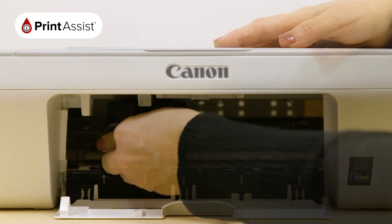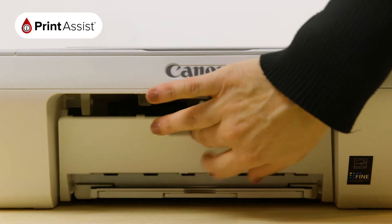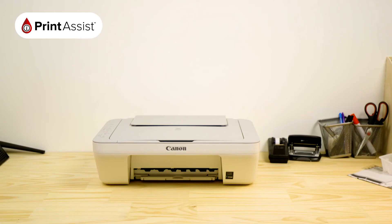There should be a discernible sound when you click them up into place. Close the flap at the front of the printer. The printer will then spend a few moments preparing the printer for action.